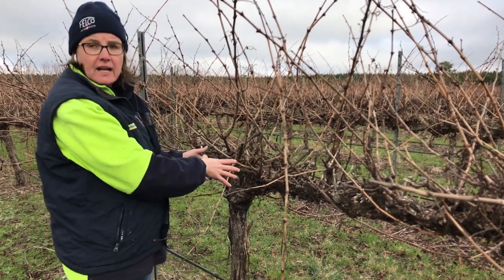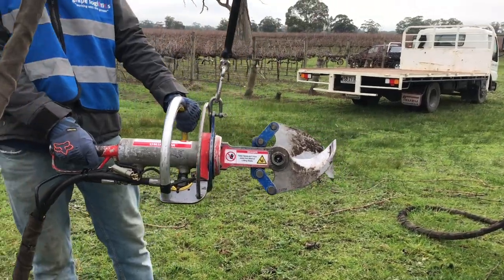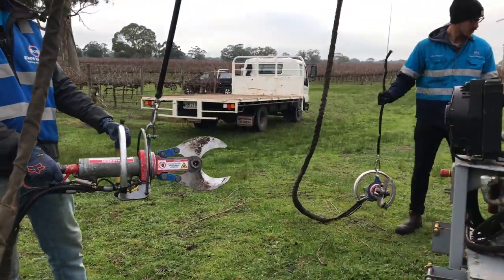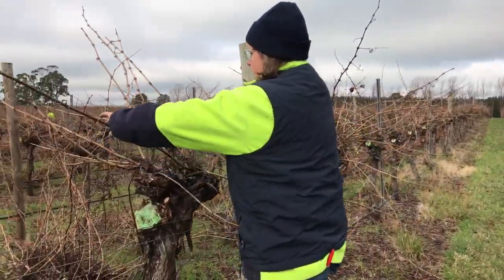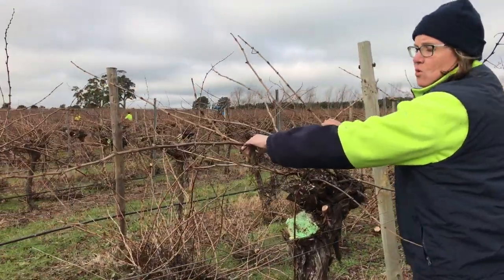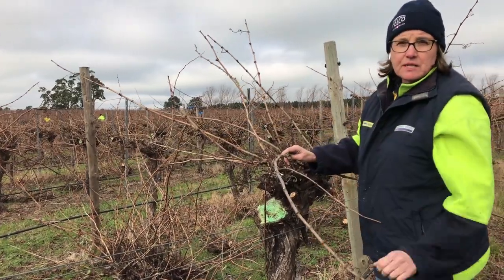So in order to rejuvenate, we can cut them off with large hydraulic loppers and end up with a structure like this. What we have now is we can rerun the wire and rejuvenate the cordon while also still maintaining a reasonable cropping level.